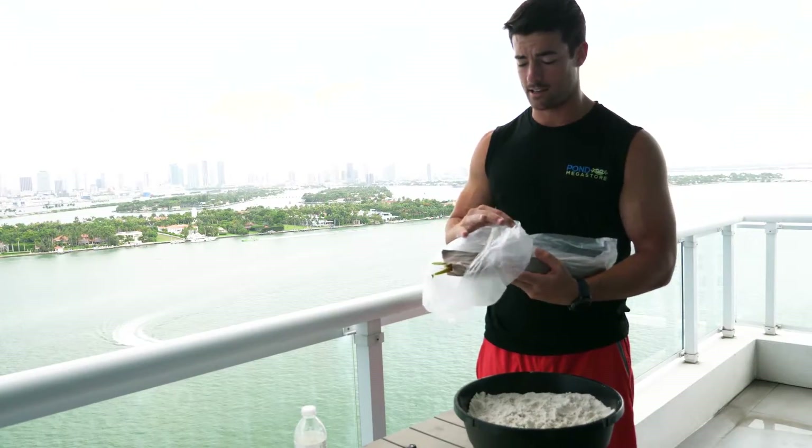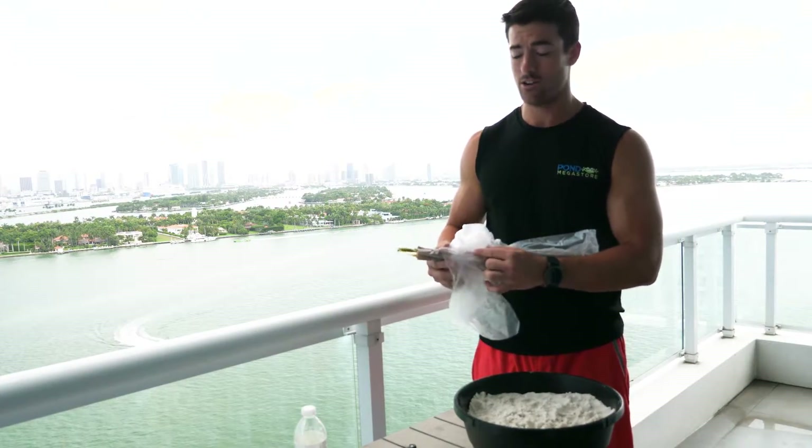As always, when you guys are taking the plants from their container, be very careful — you don't want to damage the plant on accident.